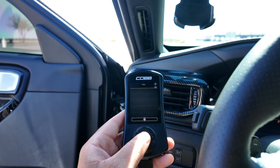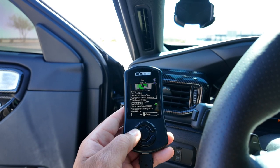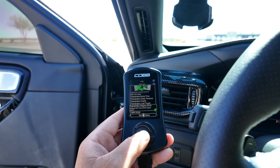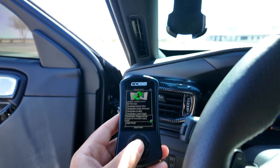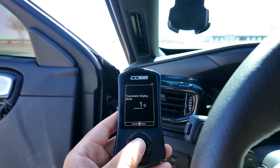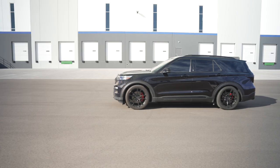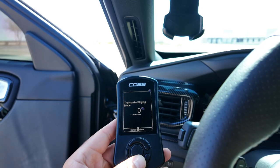We start off first by enabling Transbrake — here it's enabled. We then want to set what type of staging mode we want. This is really important whether we're at the track or just out on a closed course. Here I have bump enabled, meaning I can bump up to the staging tree if needed. Some of you may want to creep up.